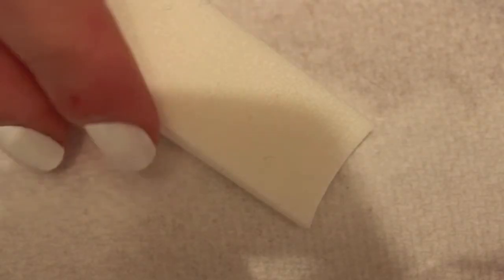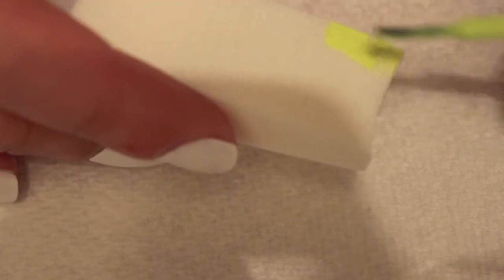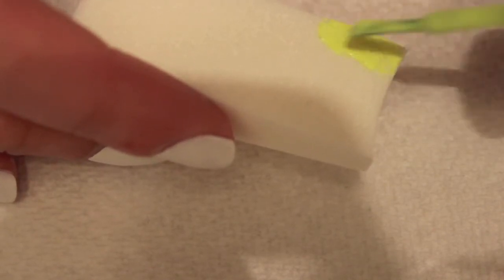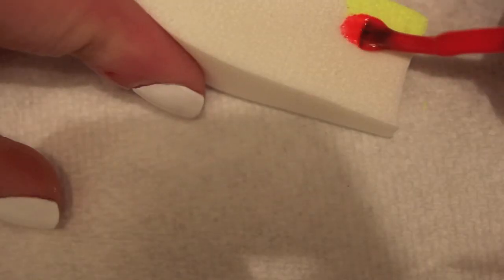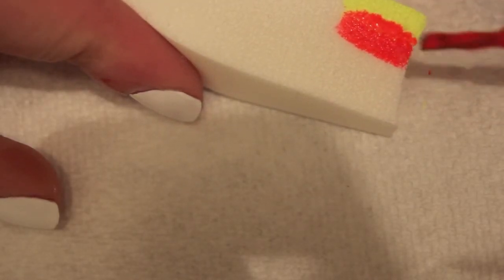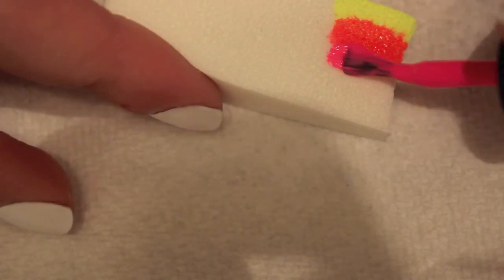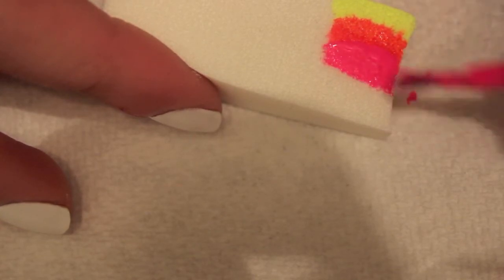To start our ombre I'm just going to use this Wedge Cosmetic Sponge, and I like to dampen mine for the best results. Then I'm just going to put on my neon shades — I'm doing this neon yellow color from Orly. Do one stripe of that at the front of the sponge, then an orange stripe right next to it, and then a hot pink color right next to that stripe.